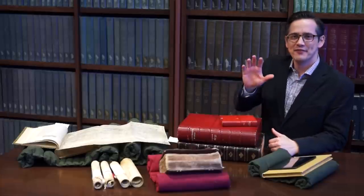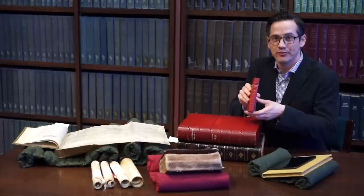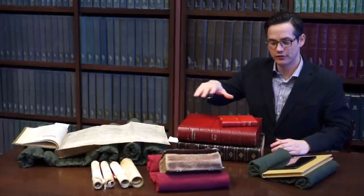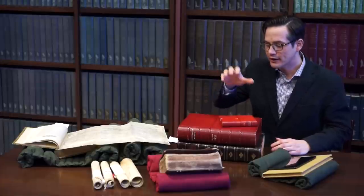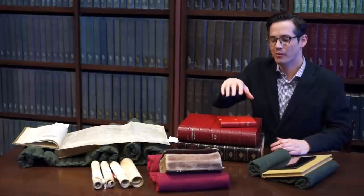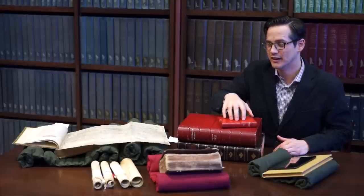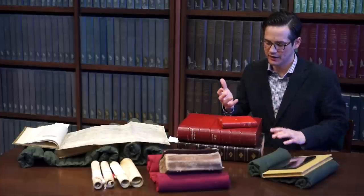I want to show you my favorite book in UW-Madison's Special Collections. It's this book from 1640, and it's Shakespeare's poems. But I want to show you a few other books here in front of me so that I can explain to you why I love this book so much and how it works — how you interact with this book as an interface, and what it does to guide the way that you interact with it.